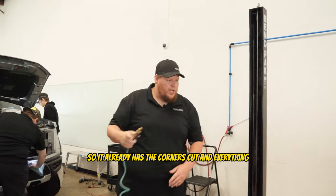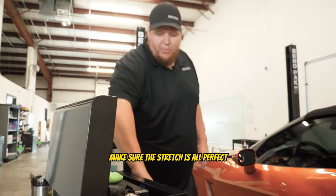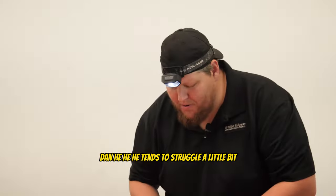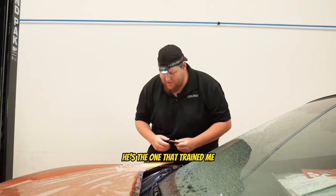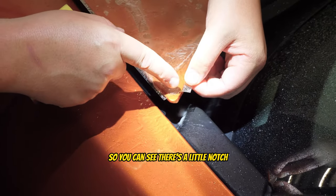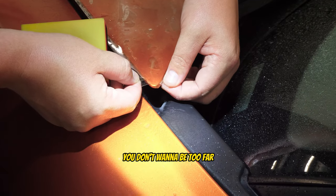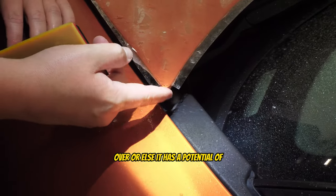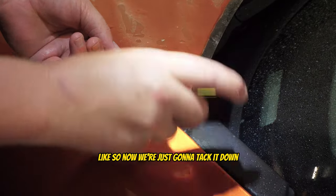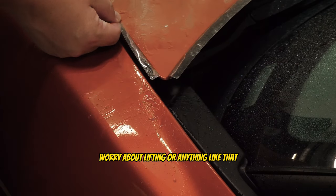This piece is not a bulk piece — it's actually cut out on our plotter, so it already has the corners cut and everything. I just have to line up the corners, squeegee it all out, and make sure the stretch is perfect. Using the flashlight to make sure alignment is perfect. This is a pattern cut, so there's a little notch I'm lining up to the edge of the film. You don't want to be too far over, or it has the potential of getting caught or lifting — you want it just short of that edge. Then we tack it down so you don't have to worry about lifting.